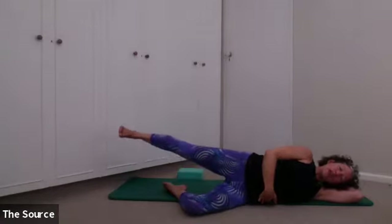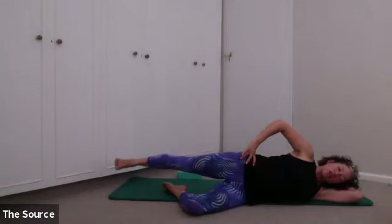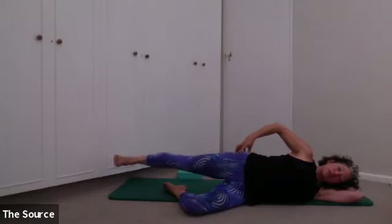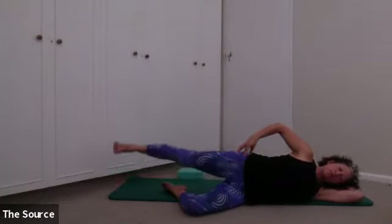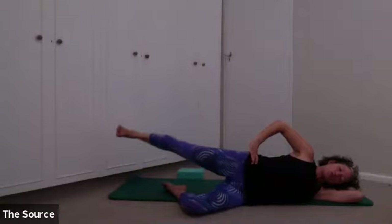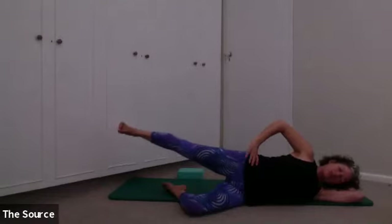Now lift your leg up slightly, tighten the bottom oblique, and then lower the foot down without dropping it. Lifting up and releasing it down — we're going to do six more. We're going to fire up that side bum muscle, the gluteus medius. I was saying at the beginning of class that I feel I need to focus on stability around the pelvis — this is a really important pelvic stabilizer muscle. It basically holds us together, one on the right and one on the left.